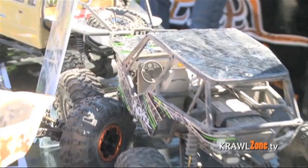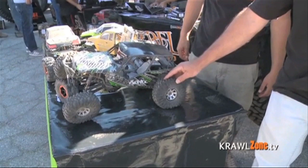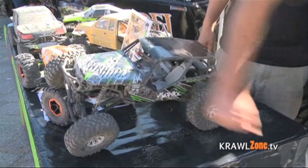Hey guys, we're hanging out with Randall from Axial. Tell us about what you've got on the table here. Well, we've got several different RC cars. We've got the new hot ticket item, the Axial Wraith. This item comes with a 20-turn motor — it's brand new. It's got these 2.2 Ripsaw tires, and it's also got the licensed Rebel or Raceline Renegade wheels — you can see some of our partners in the business there.